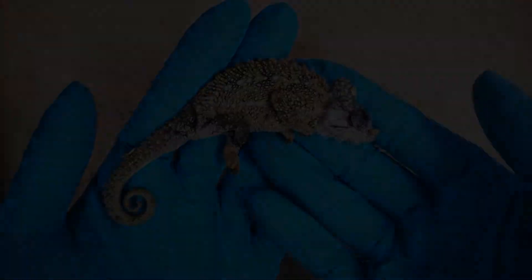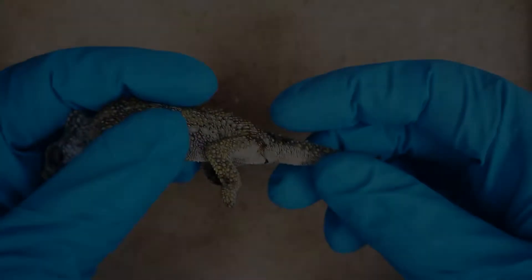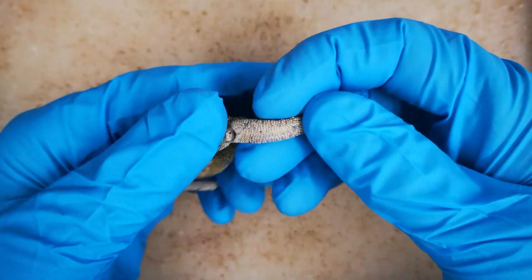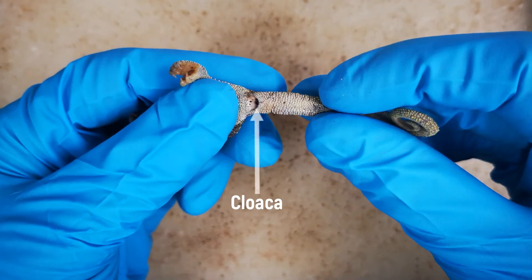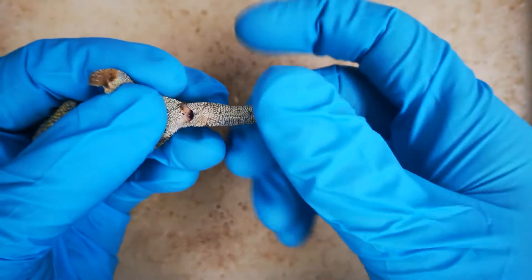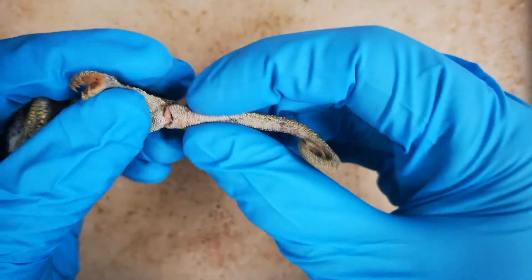To prepare the hemipenis, the deceased reptile is held in one hand, while manipulation and preparation are carried out with the other. For left-handed people, it may be convenient to mirror the approach shown here in right-hand view. First, locate the cloaca and the extent of the hemipenial bulges. Pull gently with the holding hand — here the left hand — to expose the cloaca.